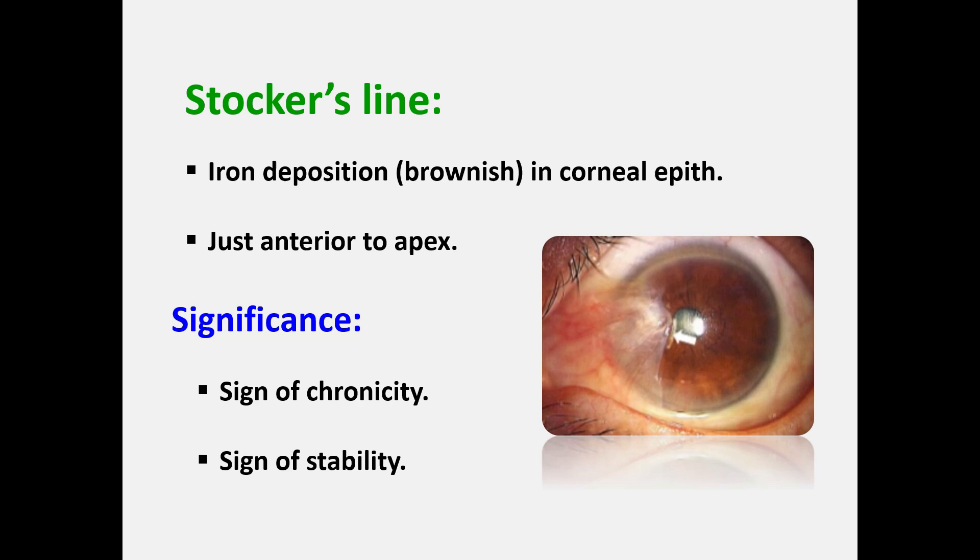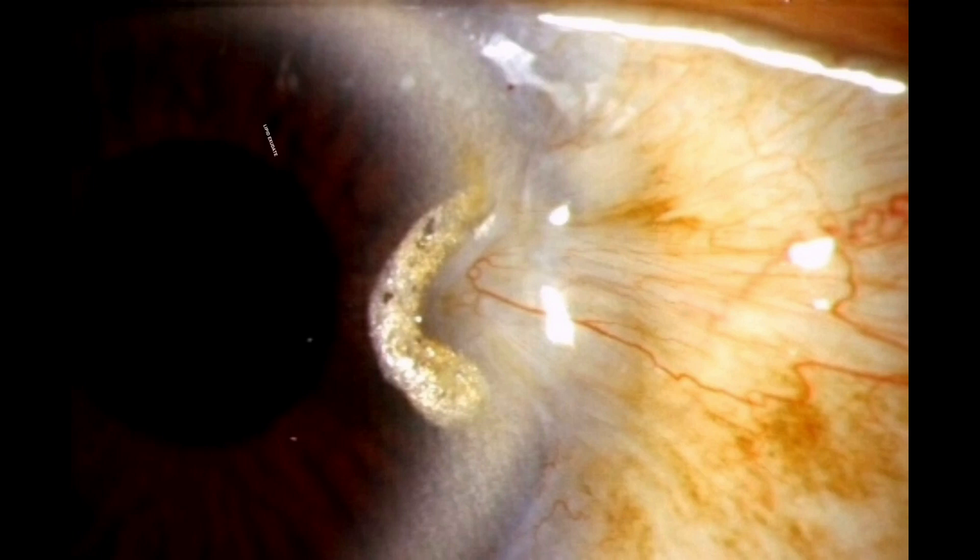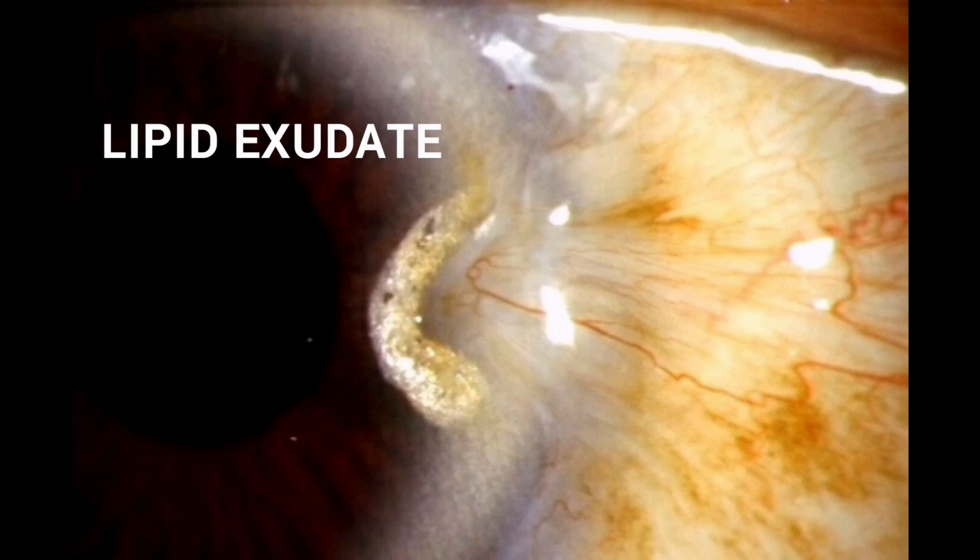The pterygium head is slightly elevated and wide, and is the site of firm adhesion of the pterygium to the globe. It is attached superficially at the level of Bowman's membrane, but in some cases deeper attachment may be present. During pterygium head dissection, do not go deeper than the Bowman's layer, to avoid post-operative induced astigmatism and delamination. In long-standing cases, fluid leak from the pterygium blood vessels may result in localized corneal edema, scarring, or lipid deposition.